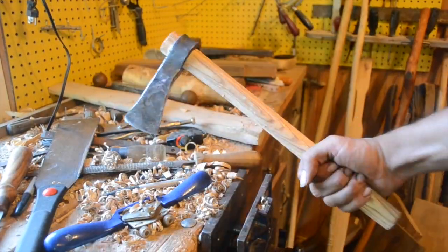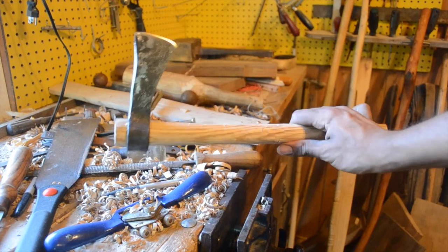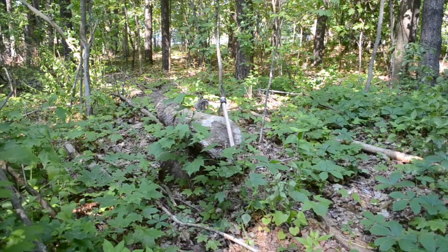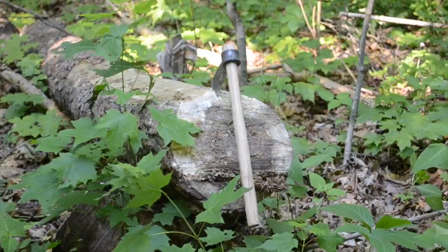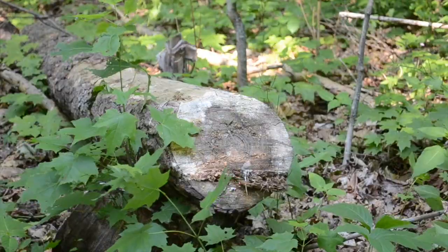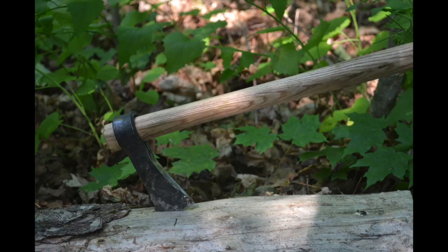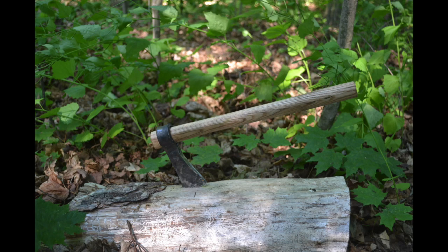And then there we go — it's done. The blade took about a half hour to make and the handle took about 15 minutes. So there you go. Not the nicest thing I've ever made, but not bad for less than an hour's work. I hope you found this interesting.